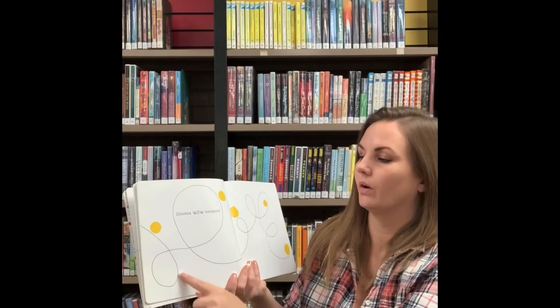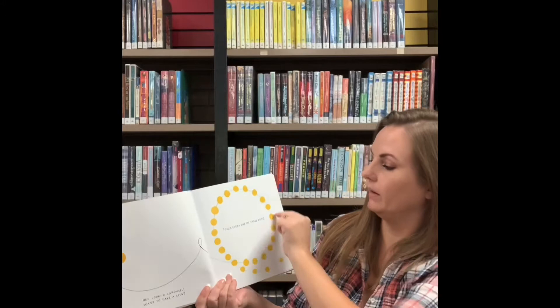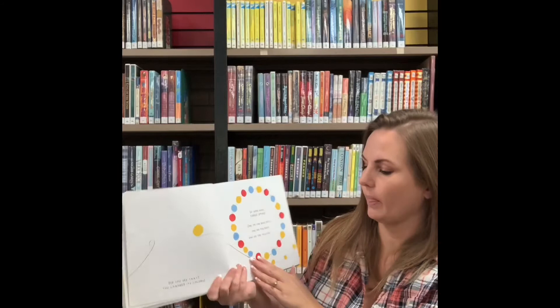Oh wow, wow, woo! Hey look, a carousel! Want to take a spin? Let's touch every one of these dots.